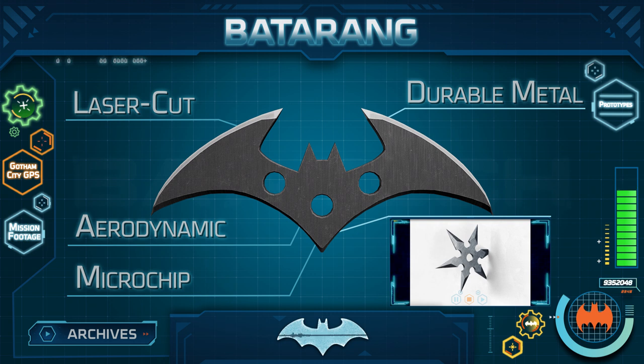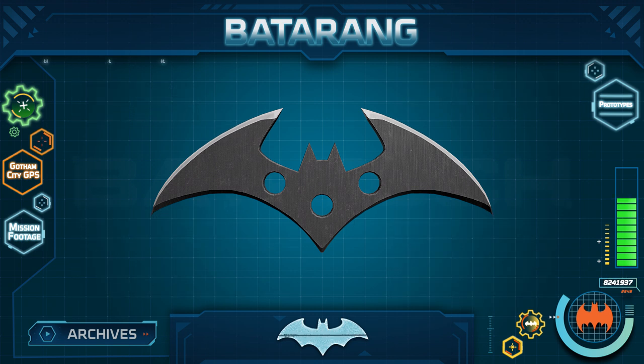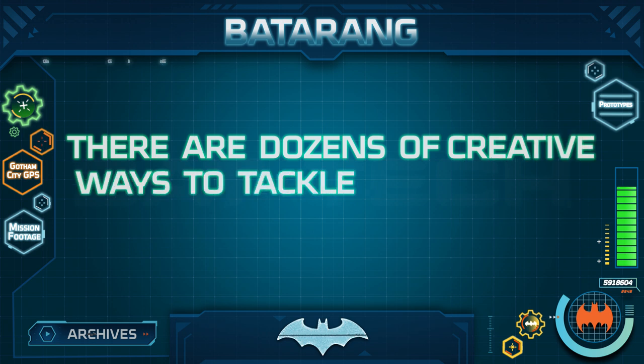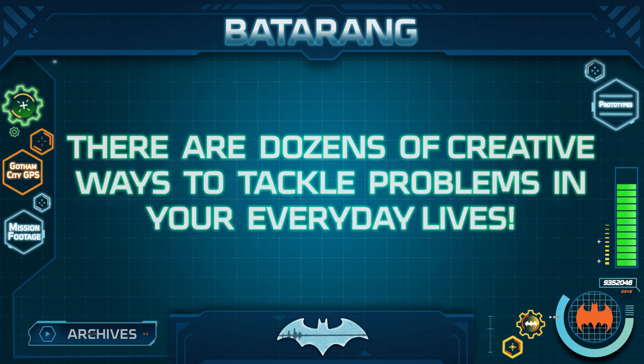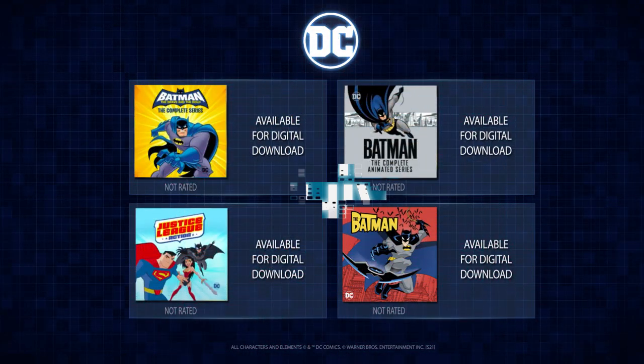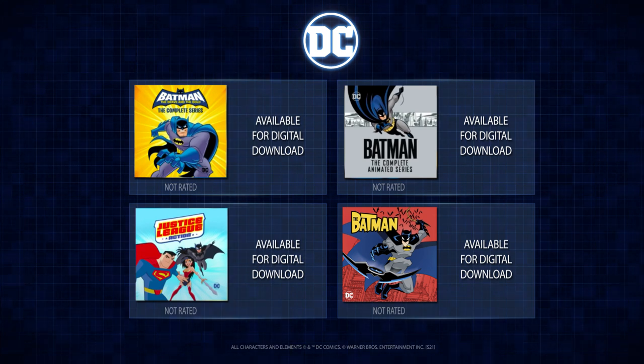You are all Batarang experts now. Just like Batman carries a variety of Batarangs to be ready for any situation, there are dozens of creative ways to tackle problems in your everyday lives. With a little ingenuity, anything is possible. You may log back in any time for more Batcomputer archives to learn about the latest Bat tech. You can always find more Batman content here on the DC Kids channel, and all animated episodes featured in these archives are available for digital download with Warner Home Entertainment.